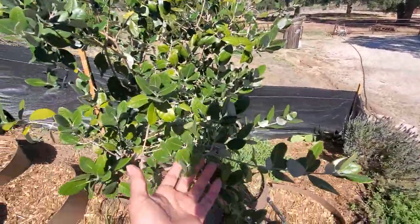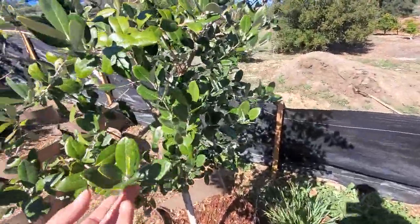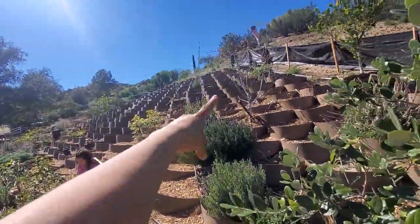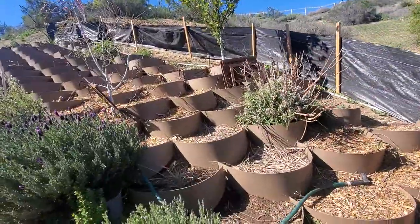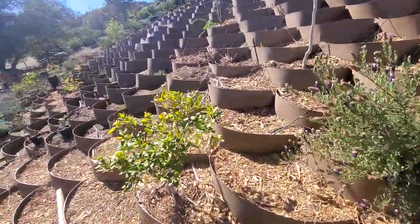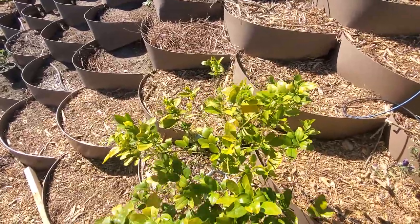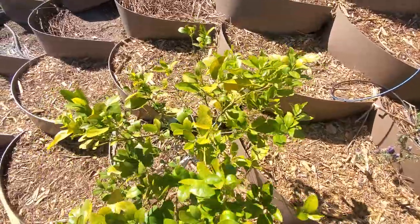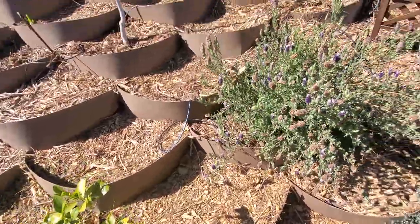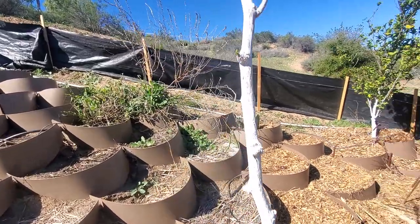My pineapple guava is thriving — it absolutely loves it here! I'm very happy with this. I'm actually going to order more so I can grow them in a heart shape like I mentioned in my other videos. My calamani orange — the little tiny orange that's kind of like a kumquat — seems to be getting established. The roots are well established; when I move it, the trunk is very firm and sturdy.